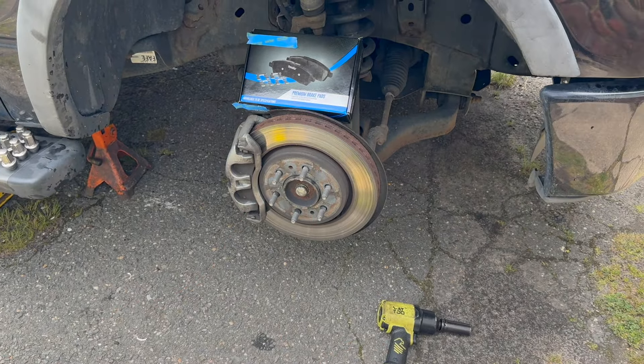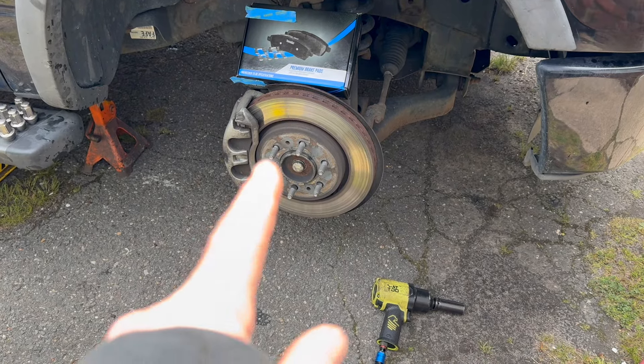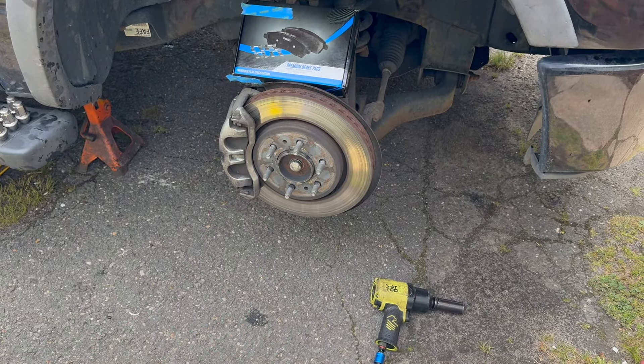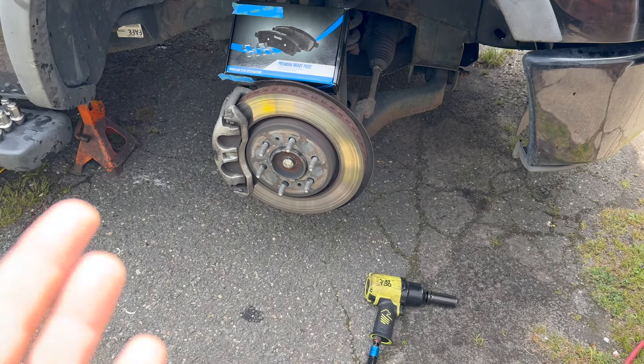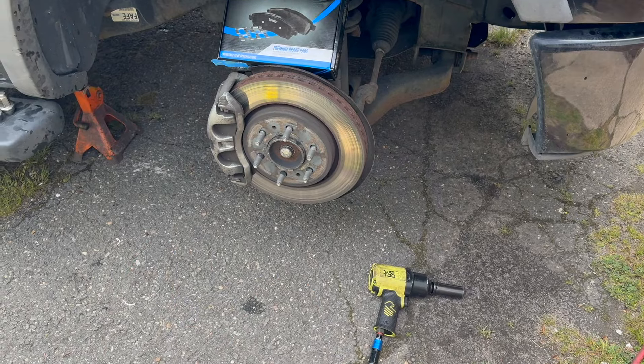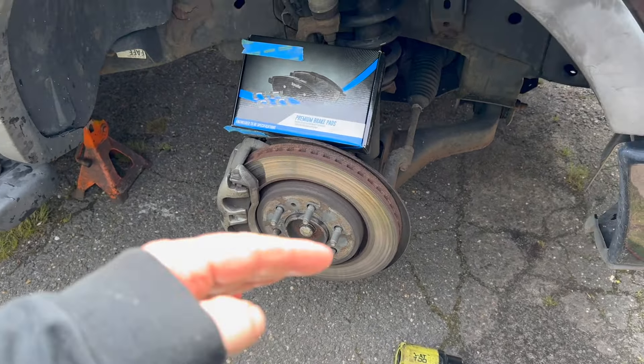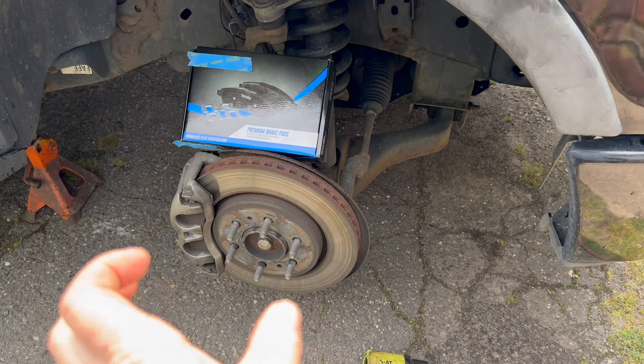Take the wheel off. That's 21 millimeters, at least mine are. This is the six-stud configuration. Sometimes you have seven studs or eight studs — depends, it may be different — but these are 21 millimeter. What I'm going to do is turn the wheel a little bit so the caliper is facing this way.